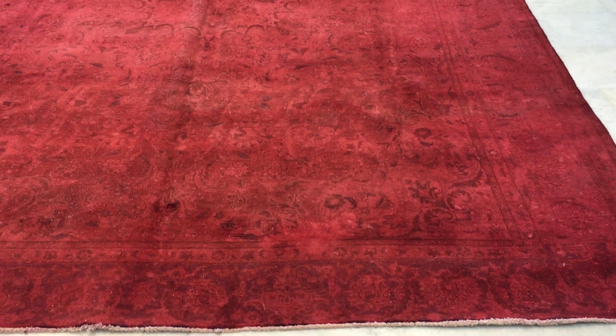On the back you can see the Persian handmade knot. It's a very high quality handmade Persian carpet. Here just a little bit it's a bit plain, but nothing serious — you can still see it from here.